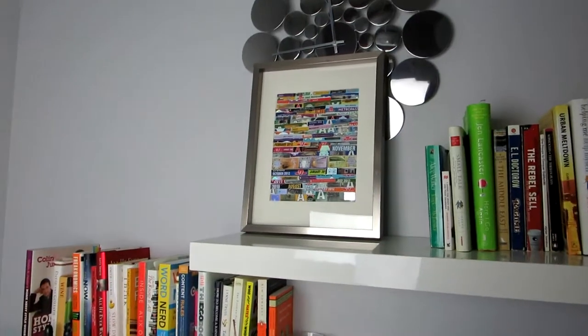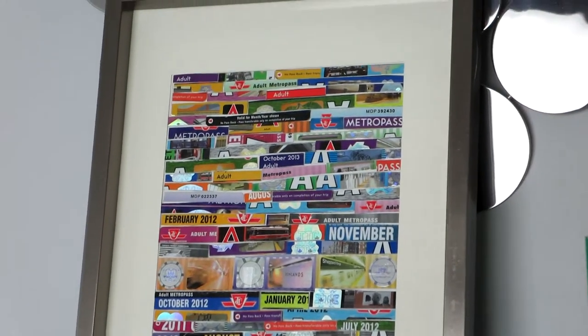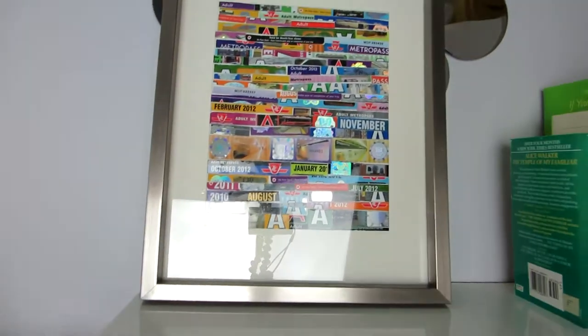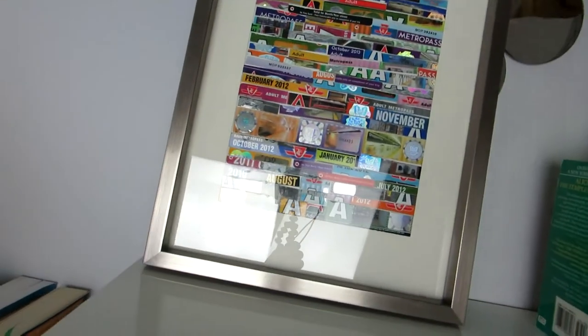I'll have to find a more permanent place to hang it up on — putting it against my clock isn't really going to work well — but you get the idea of what it would look like on a shelf or against the wall. This turned out a lot better than I actually thought it was going to, which is great. I think it's very unique and distinct, and it represents part of my Toronto life — taking the subway, using my metro pass — and it gives new definition to the term subway tile.